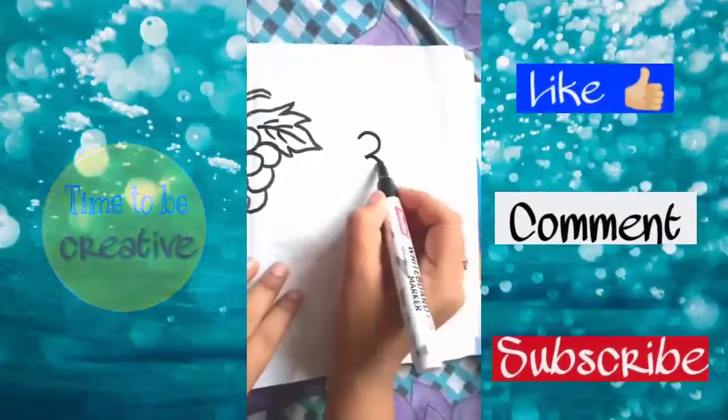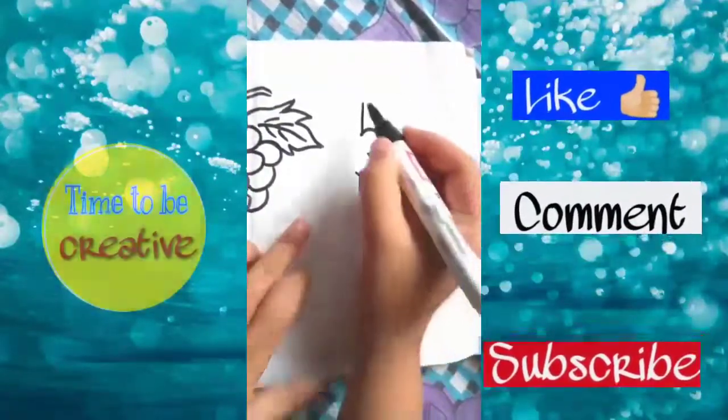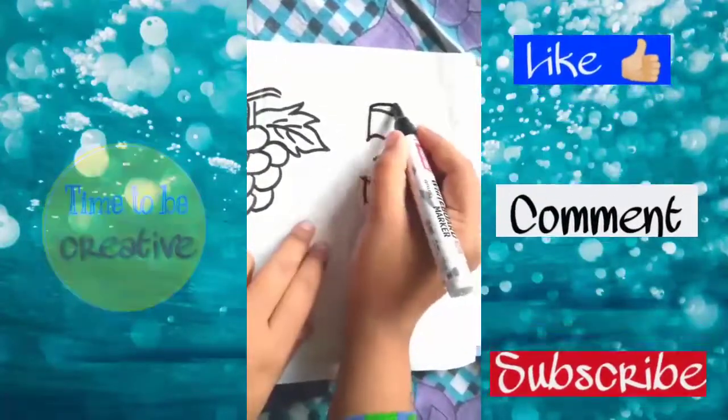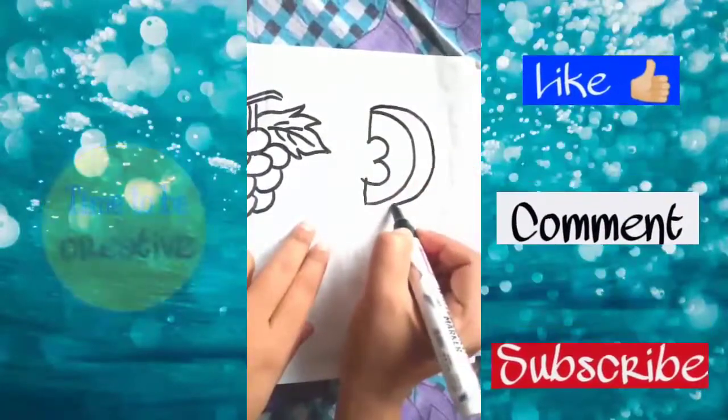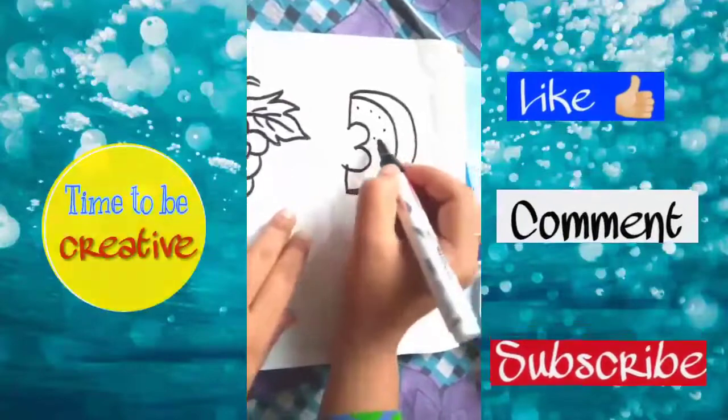Next we will draw the number three and draw straight lines above and below it. From the above line we will draw the shape of D and join it to the other end. Repeat this step and make some dots in it.